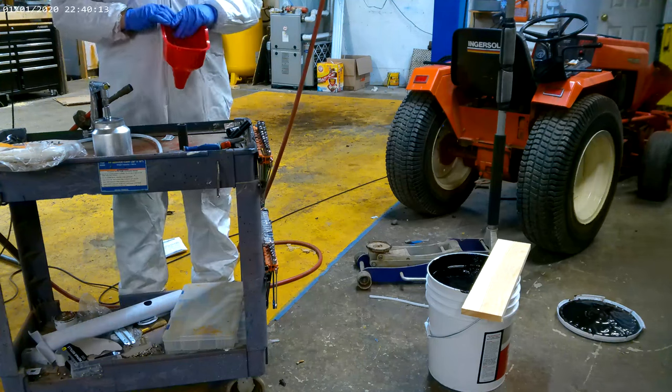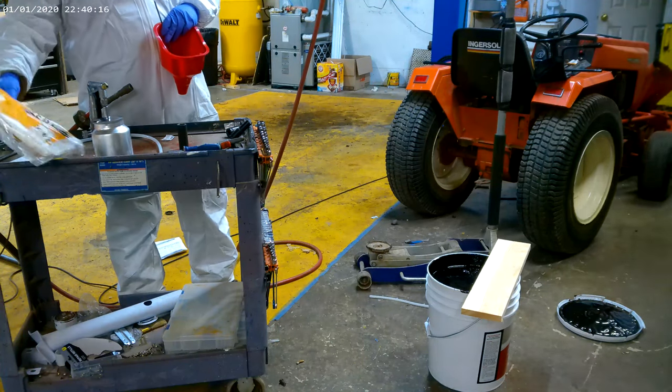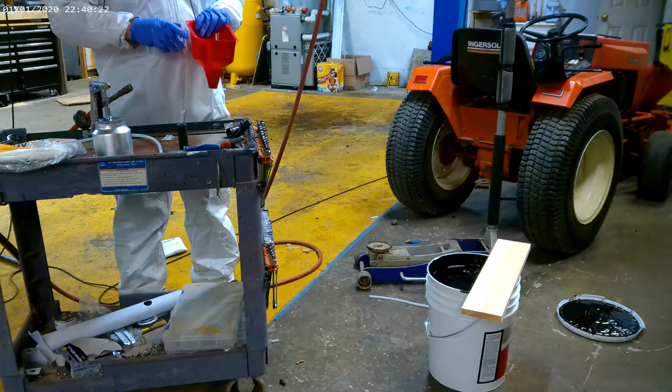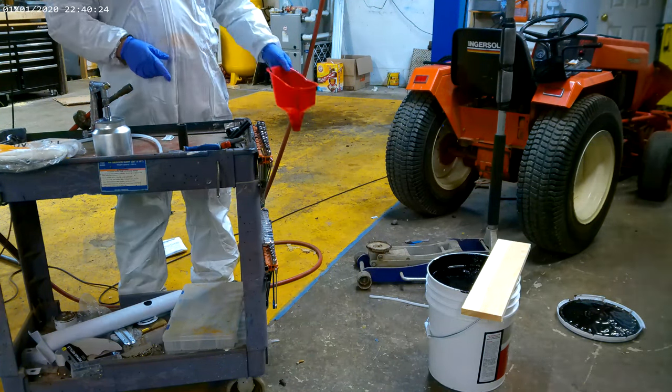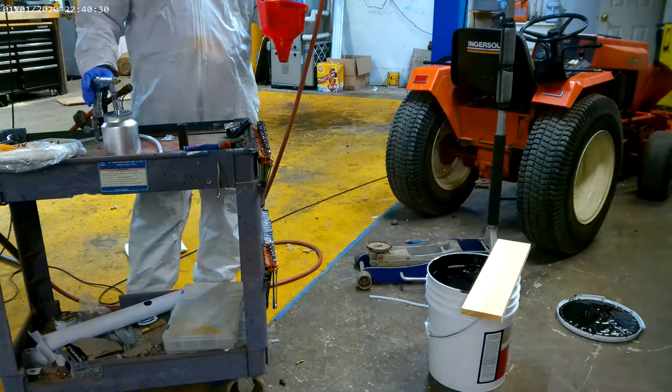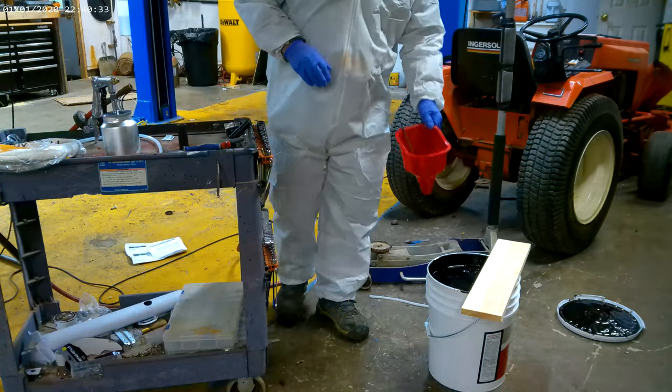This can get really messy so definitely wear a white suit — you can get them at Home Depot, they're like four bucks or something, they're dirt cheap. Don't waste your time without getting one.